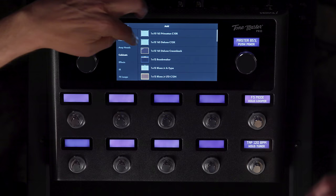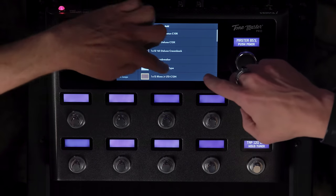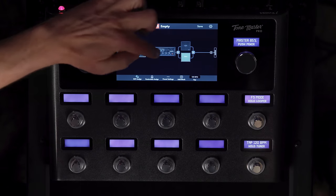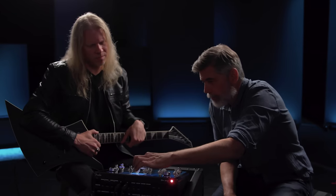Let's try the British cabs. Why don't we try the British cabs? Sure. Let's replace the EVH ones actually. Let's try that one. So now you have these two different speakers — now it's going through both. We'll pan these a little bit this way.